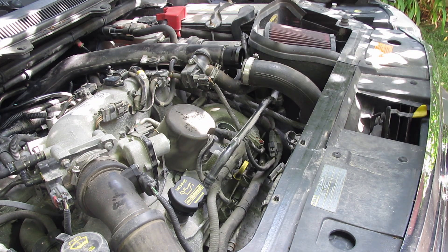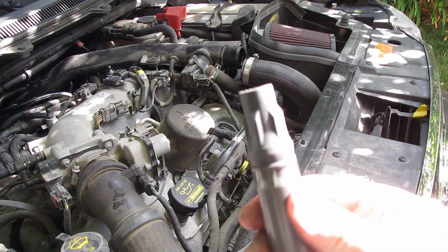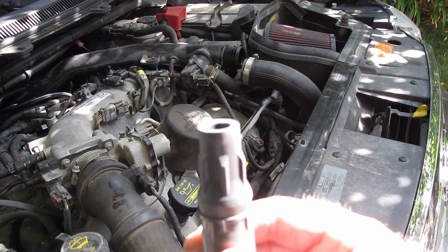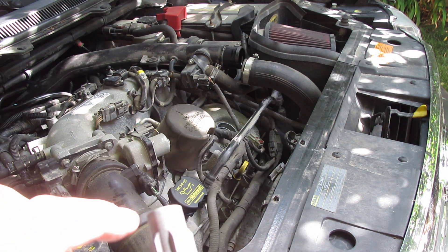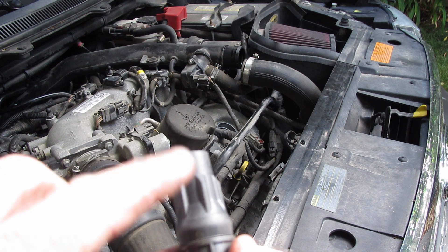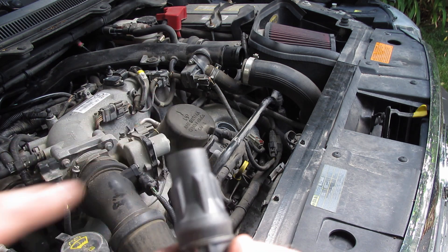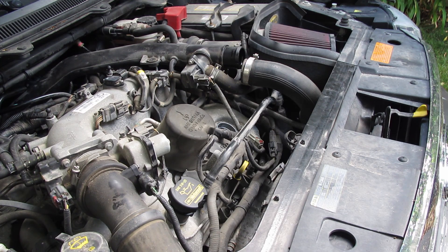Once that's off, just twist and they'll pop right out — hear that nice little pop. Now take a look at the end boot here and check for any scoring, any cracking, or any carbon tracking, which would look almost like a lightning bolt with carbon buildup or a dark scar on there. Everything looks pretty good on that one.